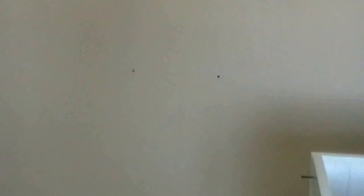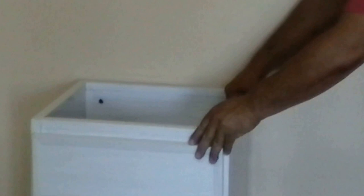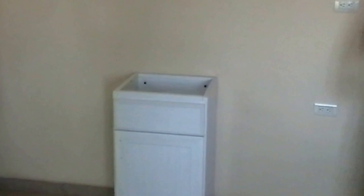Now, you place the cabinet where you marked previously. You marked the floor and the wall. Now you use the electric screwdriver to secure the cabinet.